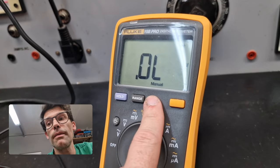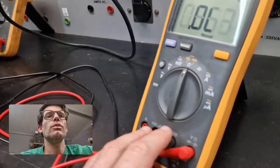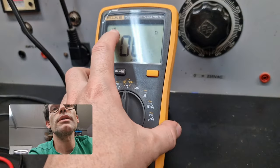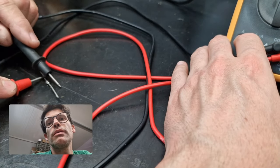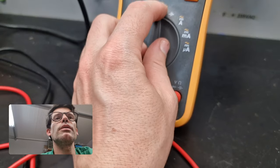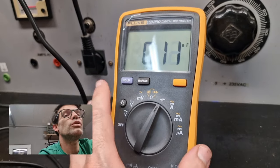If the diode was burnt it would read closed in both directions. Normally in this multimeter in the continuity mode it will make a noise, but this one doesn't beep while measuring diodes — some older ones did. Then you've got the capacitor setting, but we actually have a proper capacitor meter over there for that.